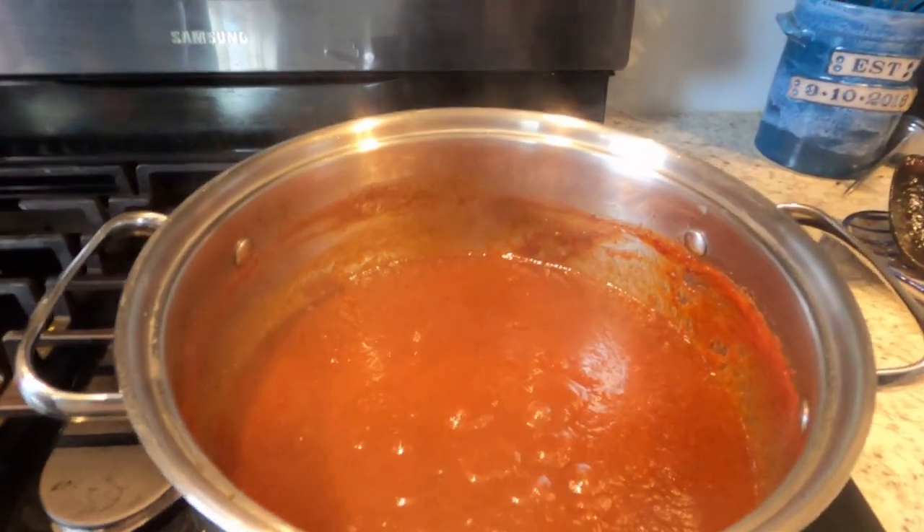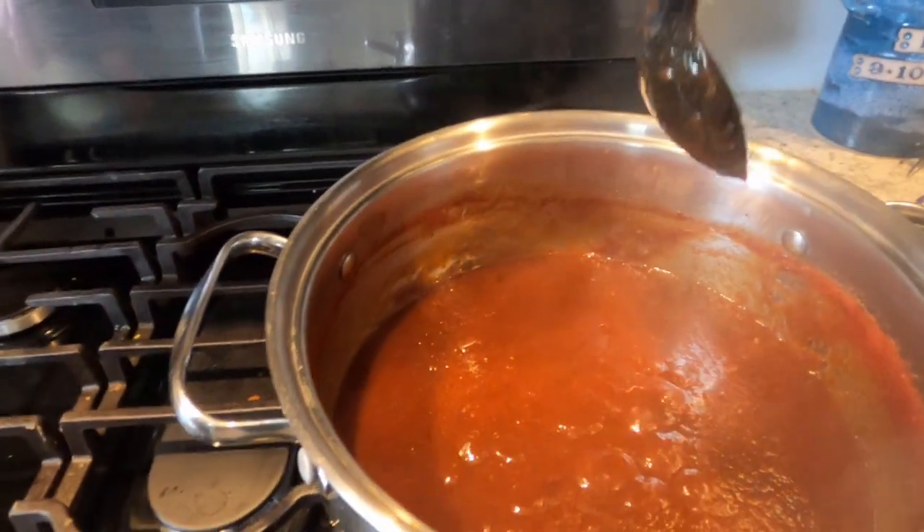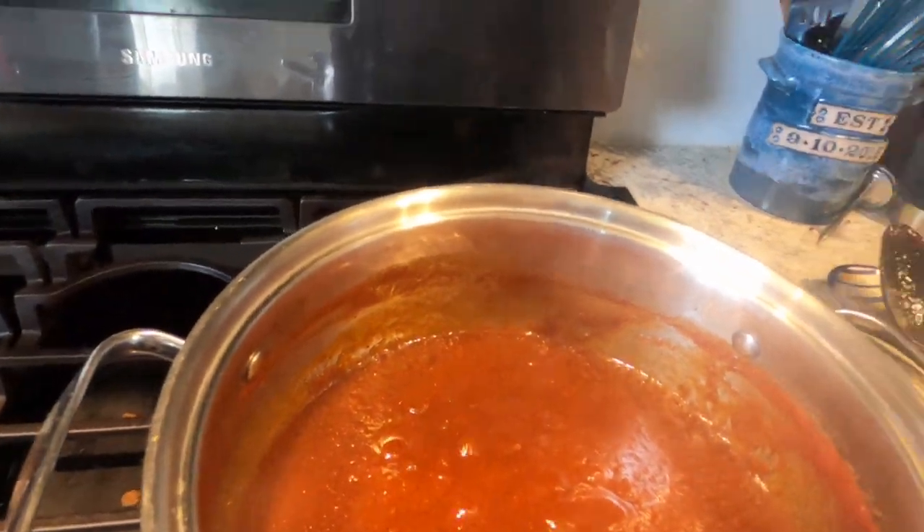We've just shut the stove off — look how dark and rich that is. It's reduced down quite a bit — you can see where the line was and it's reduced down by about half. We're going to let that cool, then put some in a bottle for later tonight. Right now I need to go clean the grill and get prepared for cooking some other stuff that takes about two and a half hours. It's a barbecue weekend!